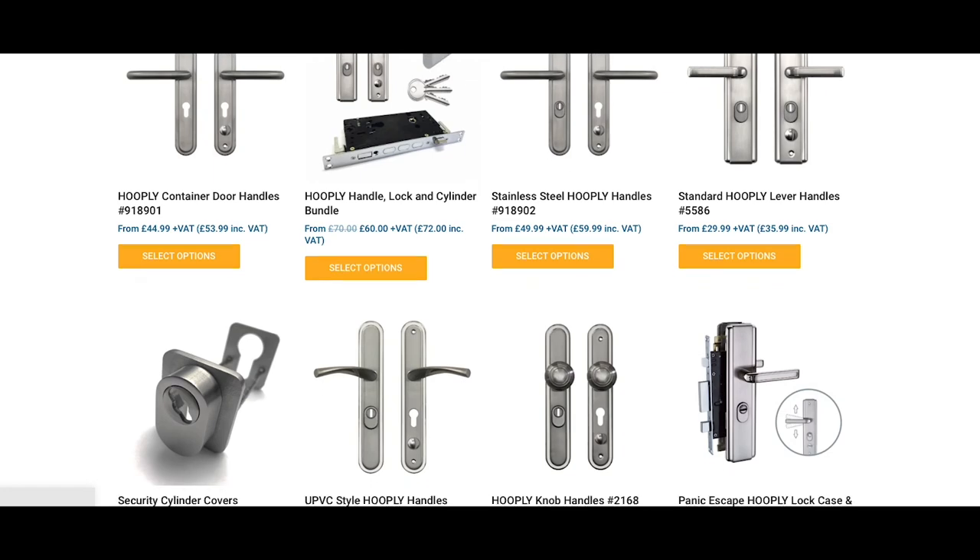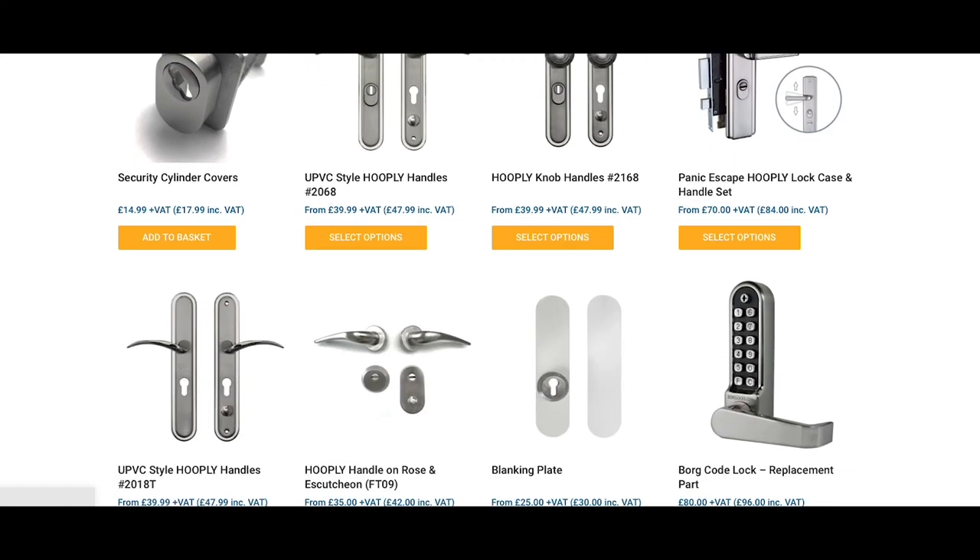For our unparalleled range of Hooply locks, handles and accessories, choose Latham's.